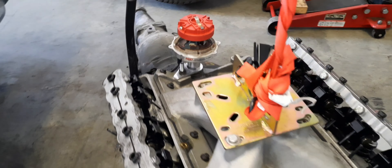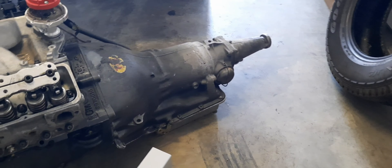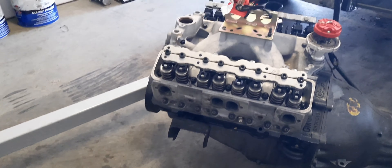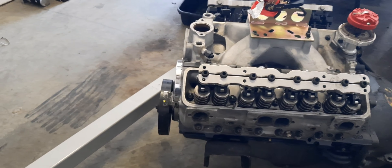Got my U-Haul truck out there. Let y'all get a good look at that thing. Everything out — race motor. Man, I hate that motor locked up. That motor was so strong, dog.